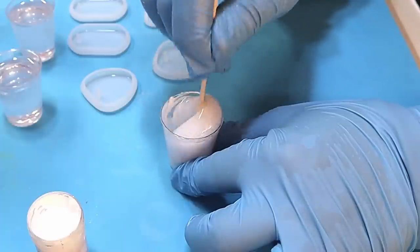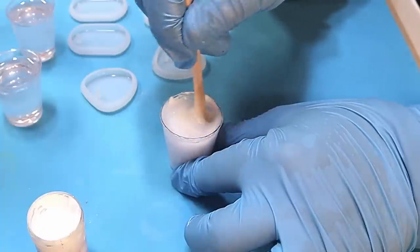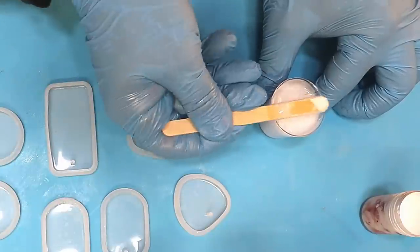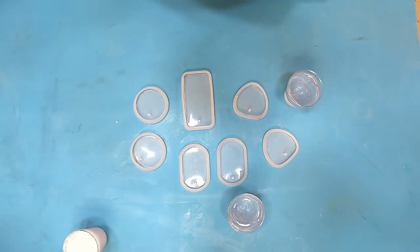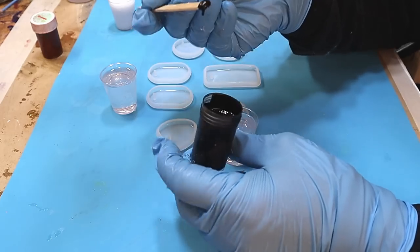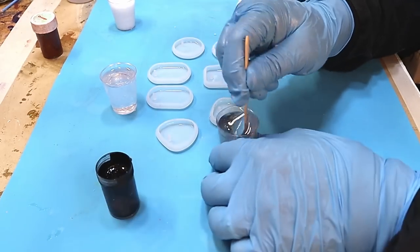As with any paste you put into resin, it's really important to mix it thoroughly to ensure there are no areas where the color isn't distributed. It mixes really easily — just takes a few seconds. Look how lovely and white and creamy that color is. So let's try the black one now.